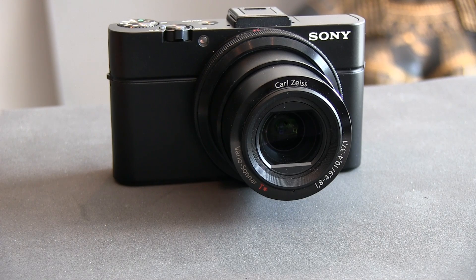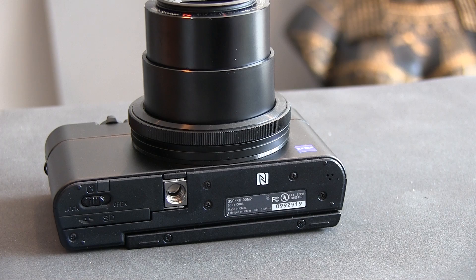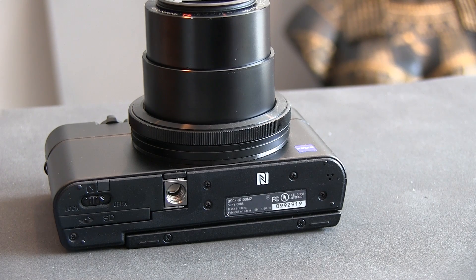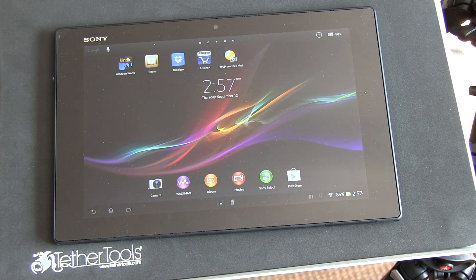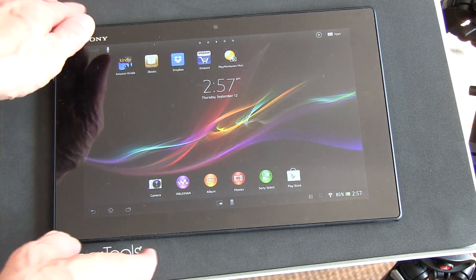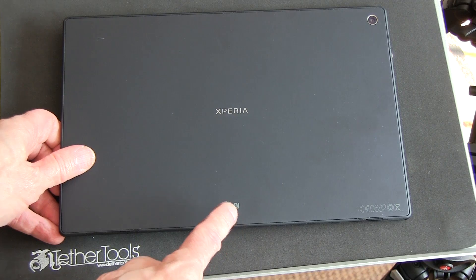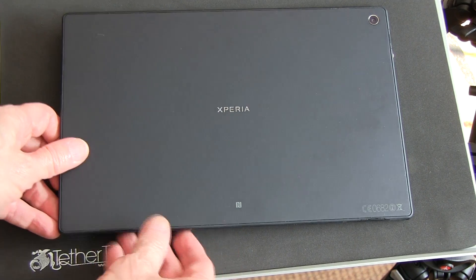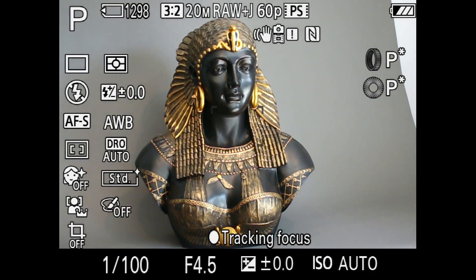Both the camera and the tablet have NFC, or near-field communication capability, which means you can just touch them together to establish a Wi-Fi connection. You see that N on the bottom of the camera — it marks the NFC near-field communication spot. And on the Xperia Tablet Z, if we flip it over on its back, you'll see the similar N logo standing for NFC. So we have to touch those two spots on the camera and the tablet physically together.